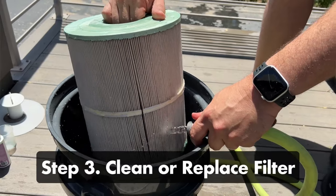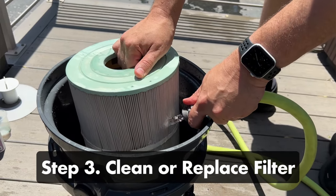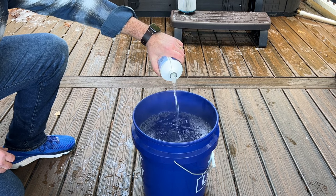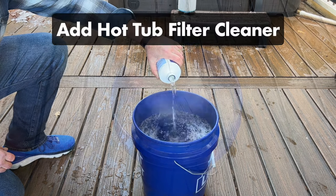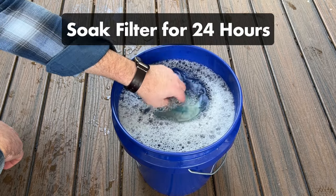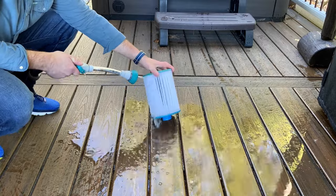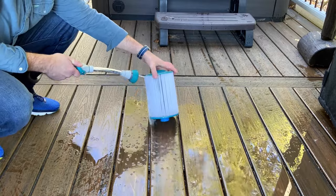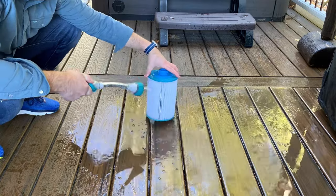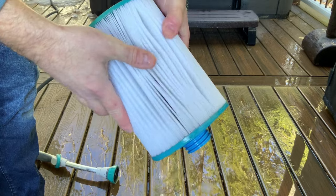Step number three: clean or replace the filter. While the water is draining from your spa, it's time to clean your filter. Grab a five-gallon or 20-liter bucket and fill it partway with water. Add a hot tub filter cleaner, give the water a stir to dilute the cleaner, and submerge the filter. Leave it soaked for 24 hours, then rinse the cleaner thoroughly with clean water before placing it back in your hot tub. Any residual cleaner might cause foaming when you restart your hot tub. And if you remove the filter and it's extremely dirty or worn out, it's time to replace it.